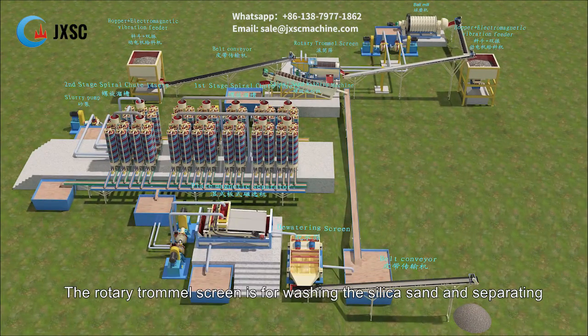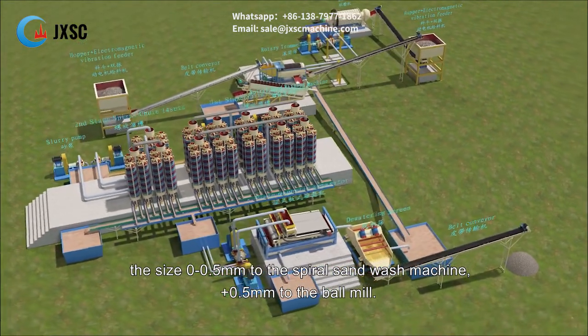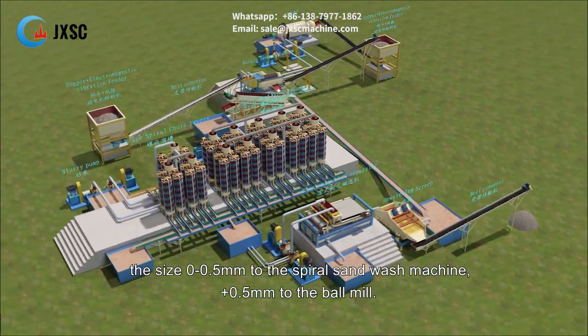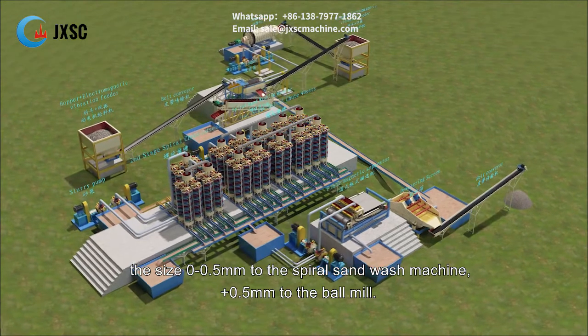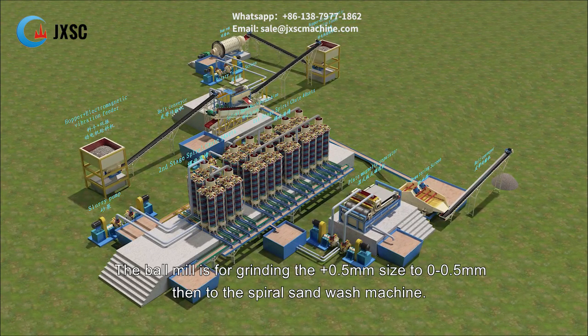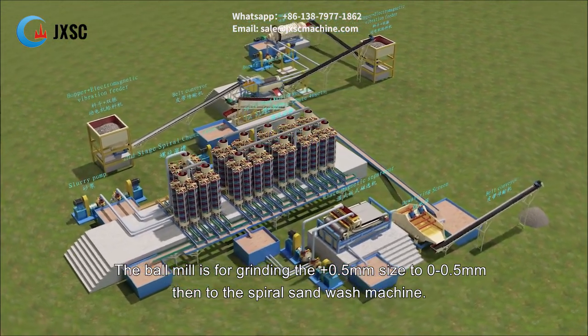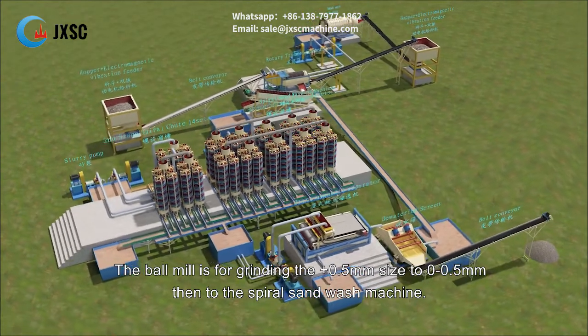The rotary trommel screen washes the silica sand and separates it by size: 0–0.5mm goes to the spiral sand wash machine, and plus 0.5mm goes to the ball mill. The ball mill grinds the plus 0.5mm material down to 0–0.5mm, then sends it to the spiral sand wash machine.